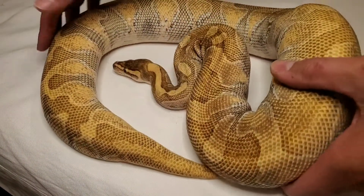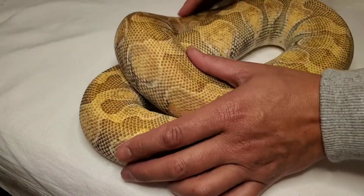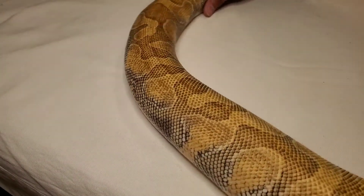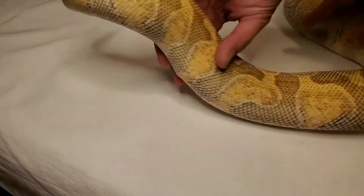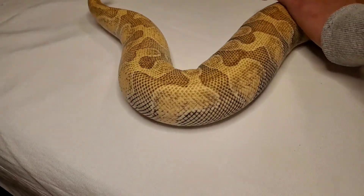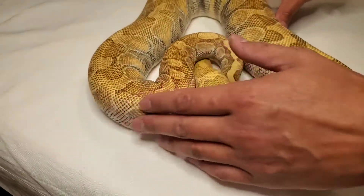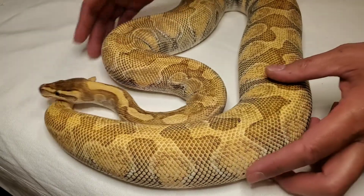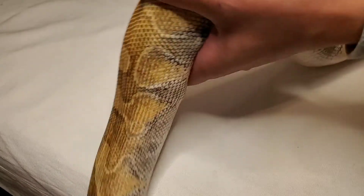Here is my big ol' Enchi Lesser. I don't think she wants to cooperate. That's her.